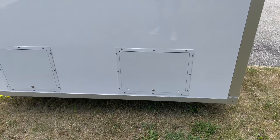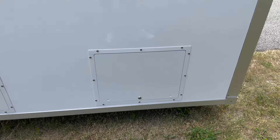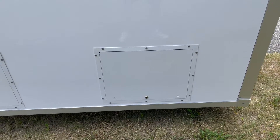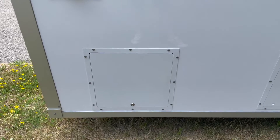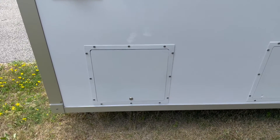On the back you have two access panels. The right access panel has the sight gauge that allows you to see how full your waste tank is. It also allows you to pump out the main waste tank on the trailer. This access panel has another valve that your plumber can use to connect to the auxiliary waste tank that you purchased.